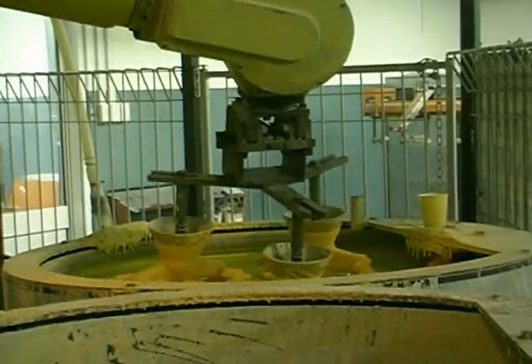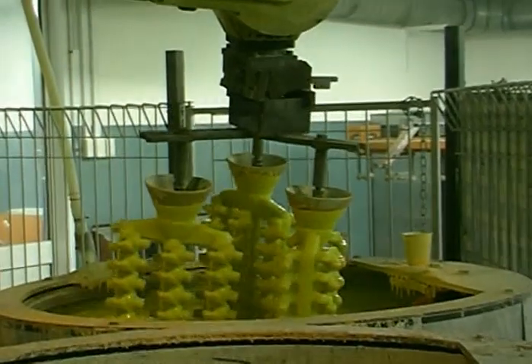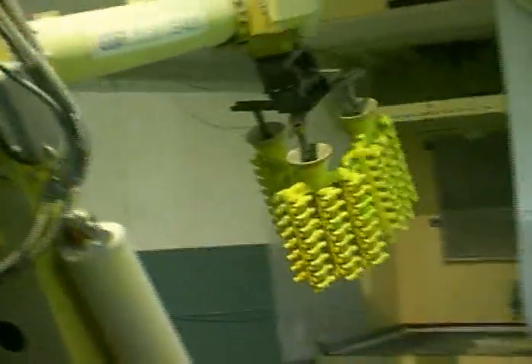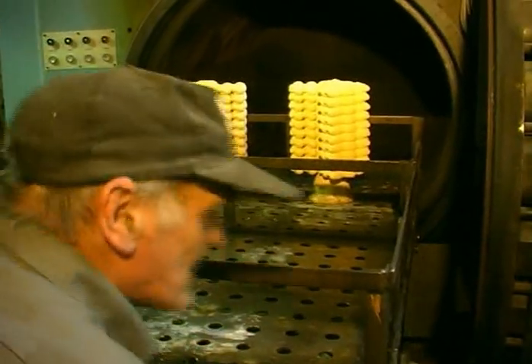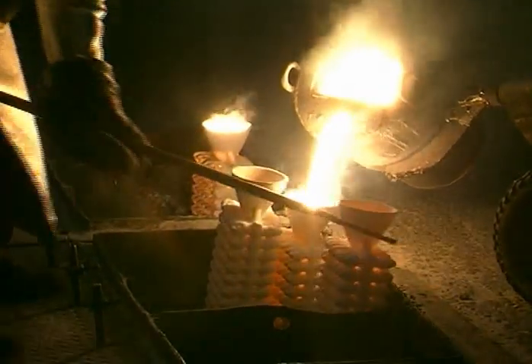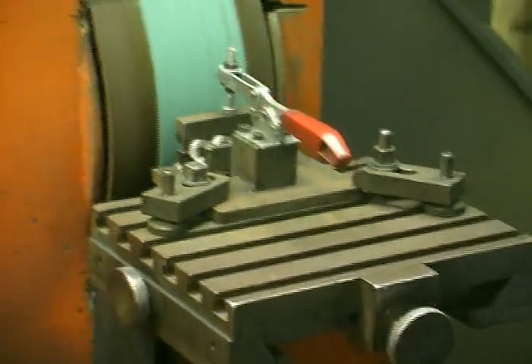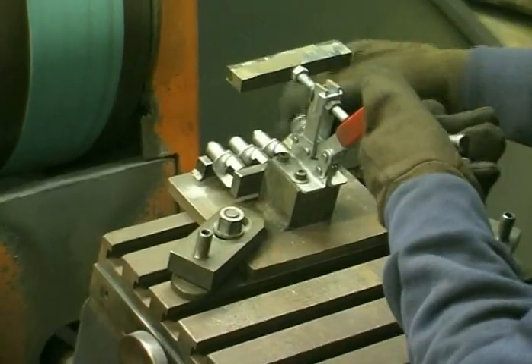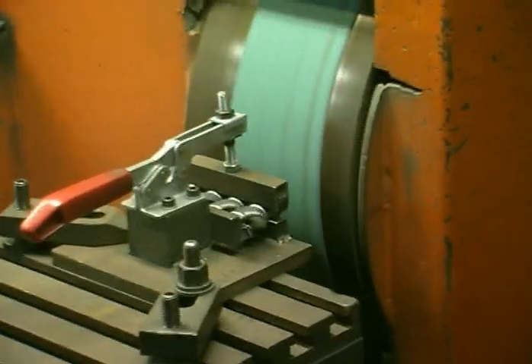The investment process is a natural for automation. The wax is melted out of the shell in an autoclave at 150 degrees Celsius. Any remaining wax is burnt out in a furnace at 750 degrees. The temperature is then raised to 1000 degrees just prior to pouring. The components are broken out of the shell and ground to size. This partially automated linisher has improved productivity by 700% and has eliminated rejects due to overgrinding.